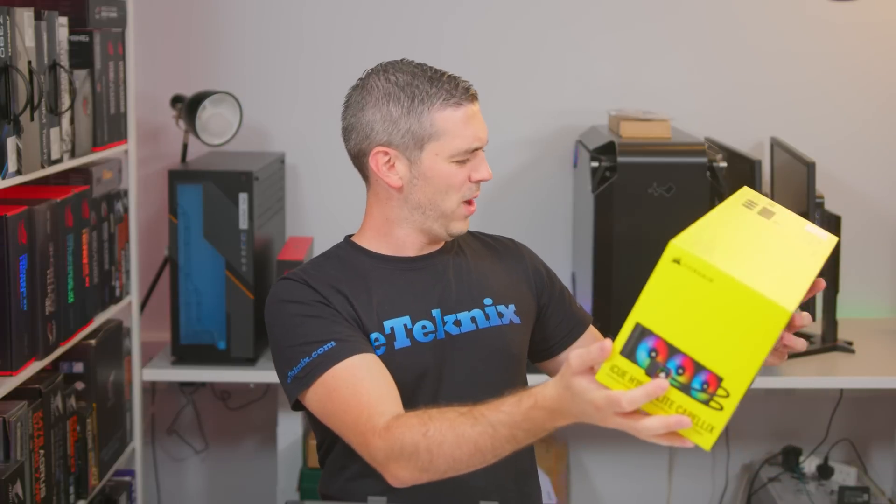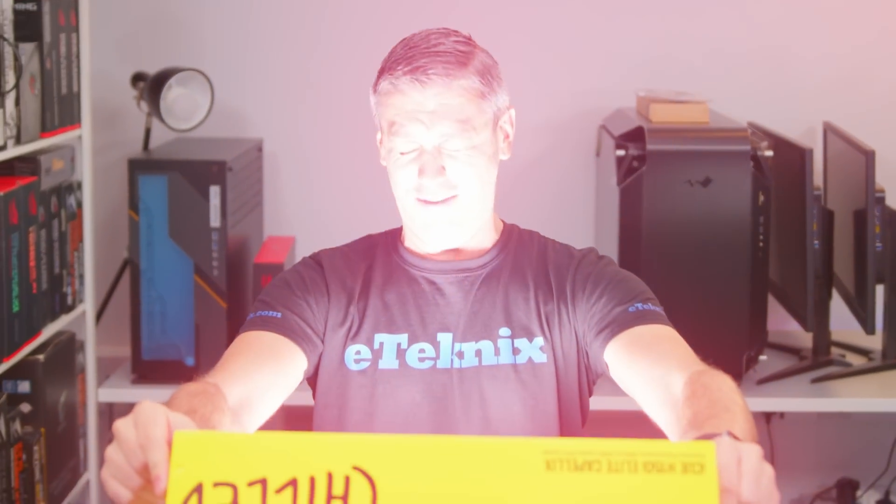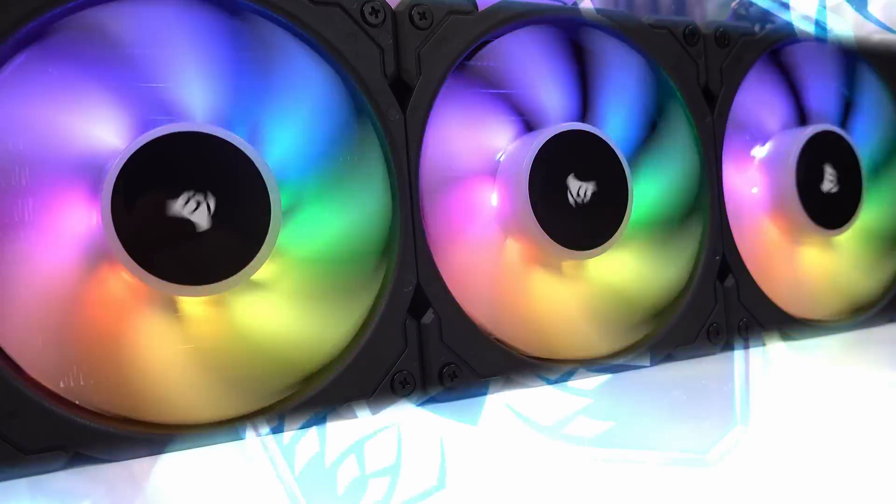The iCUE H150i Elite Capellix from Corsair — let's take a look. These Capellix LEDs, they're so bright, really, really. I'm gonna outshine the competition. You should click the link in the description to find out more.